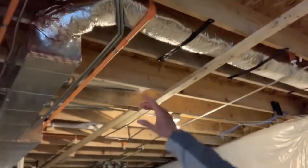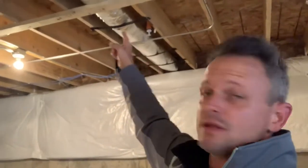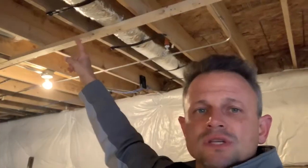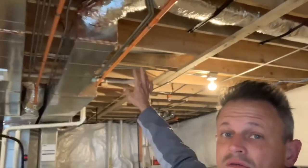This particular system doesn't have an electronic damper, but typically this flexible insulated pipe coming in — you'll have an exhaust vent outside that doesn't have a flap like exhaust fans or your laundry. It'll have a bird cage over it, but it won't have a flap inside. That allows fresh air to come in. Usually it's either a four or six inch insulated flexible pipe, and it'll run into the ductwork on the cold air return side of the furnace.